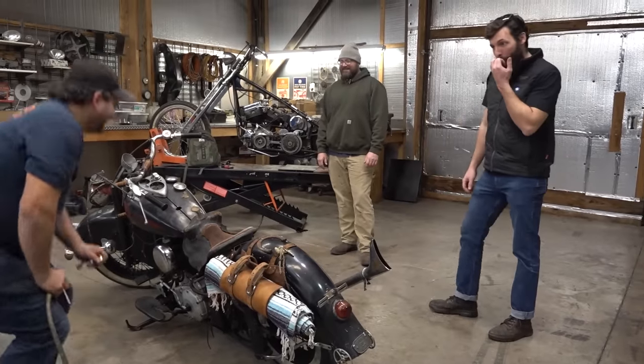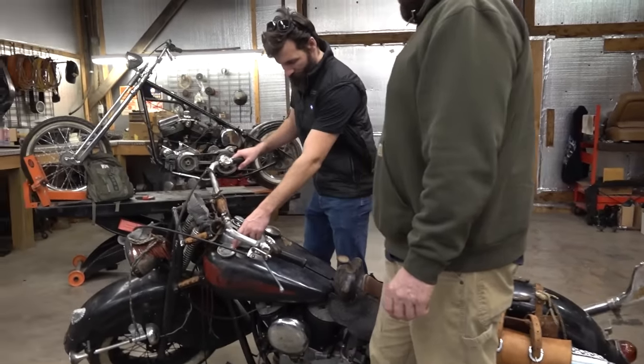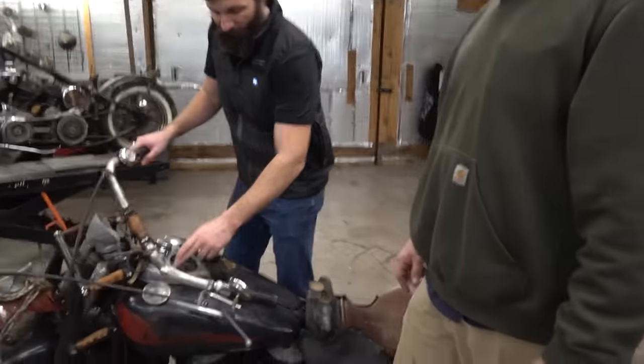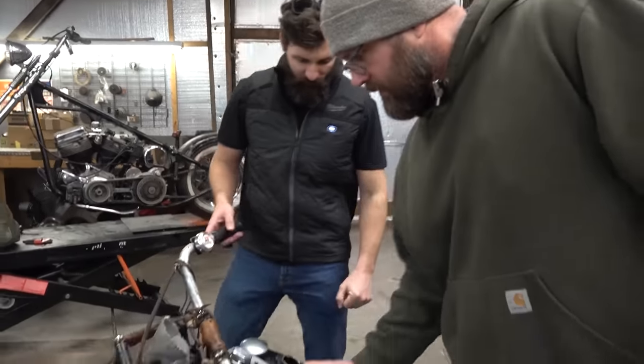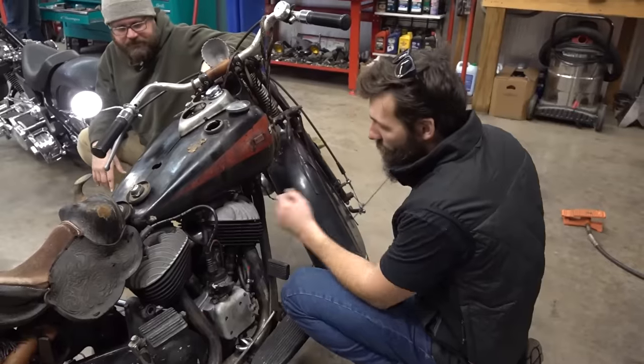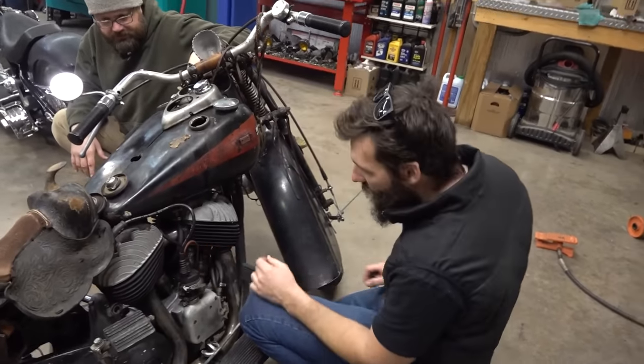Before my big three-hour ride home in the freezing cold, we wanted to top it off with fuel, check the oil, and the tire pressure. The Indian Chief has three different fill caps on the tank — two are for fuel, which each have their own petcocks so you can run each tank individually, and one is for oil.